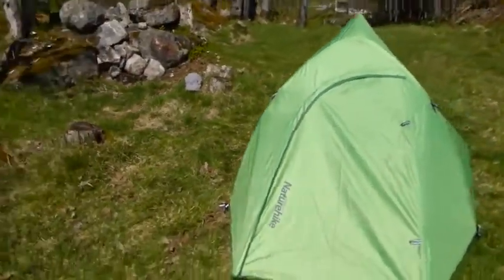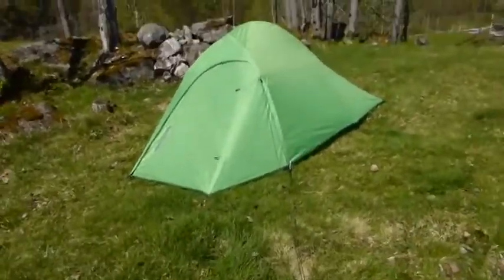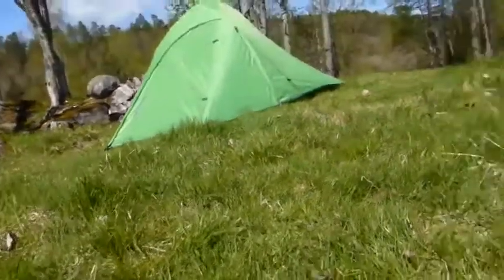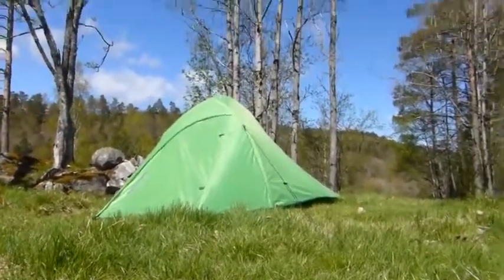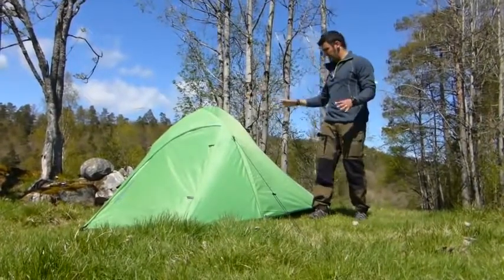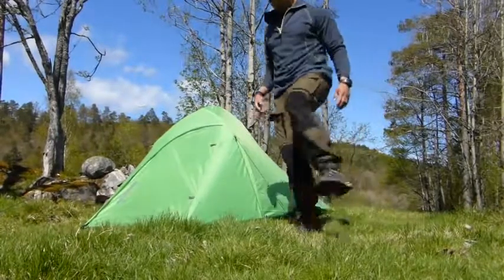Now you can take a general look at it. I'll just place the camera so you can see how it looks compared with a grown adult. You can see it's not so tall, but it's good enough to resist the wind, and it looks okay.